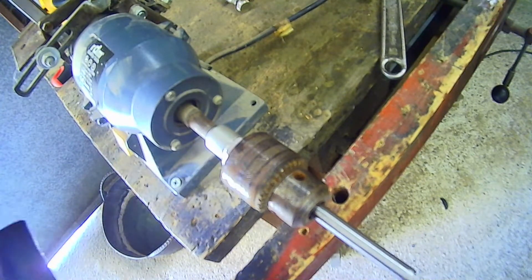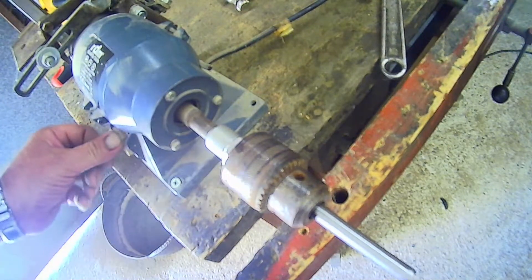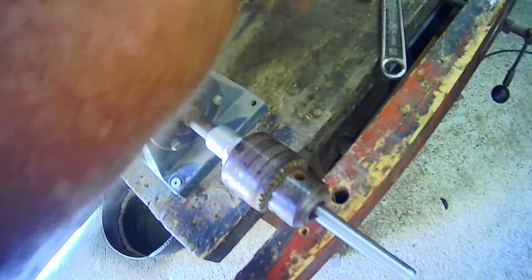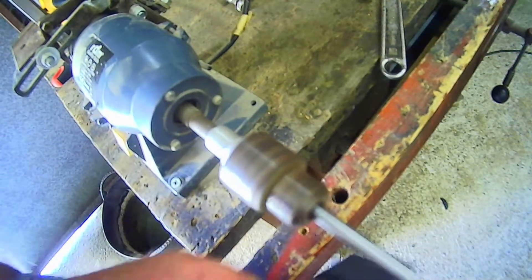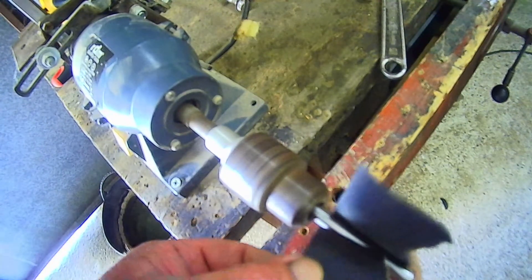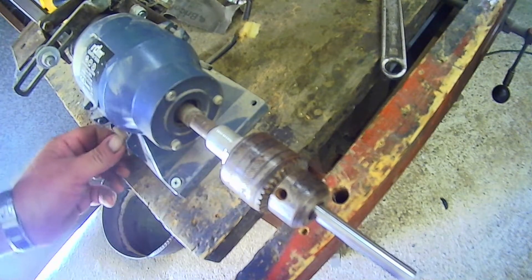A small piece of 400 grit here — just normal wet and dry paper will do I think. And here we go. Here we would go if I plugged it in. I'll just round over the edges.